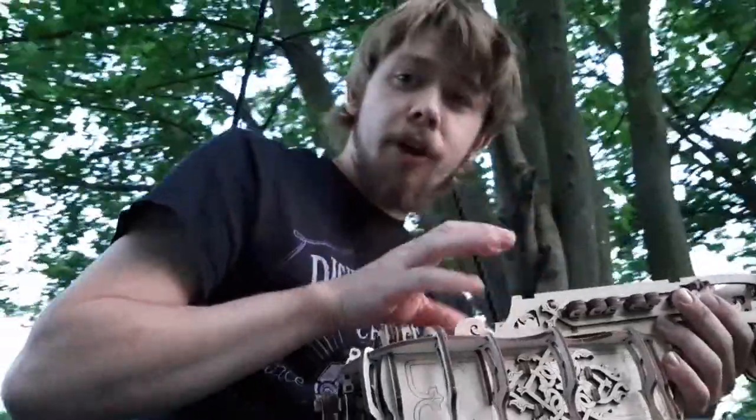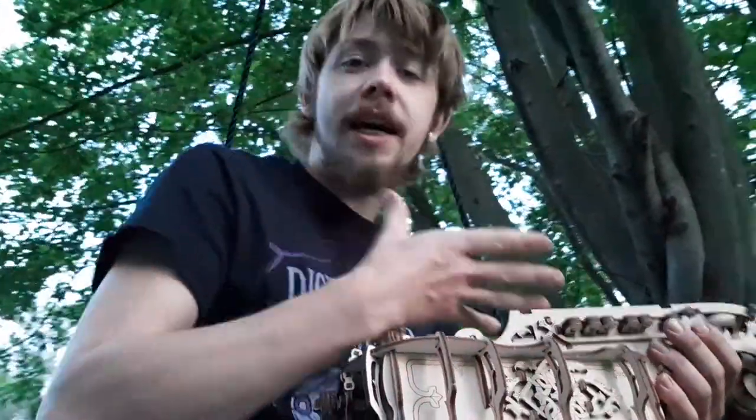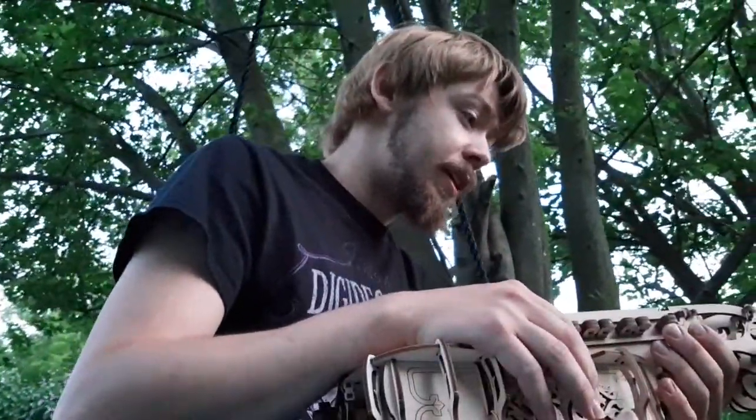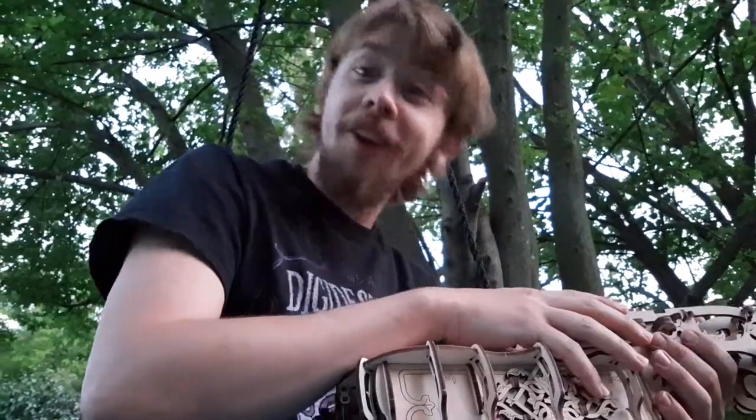I am tone deaf, so I don't know if the strings are tuned properly. But I was so excited when I finally got this done, because I put a lot of effort — a lot of energy and a lot of effort — into my Hurdy-Gurdy.